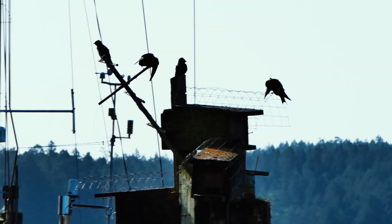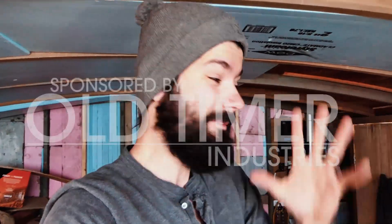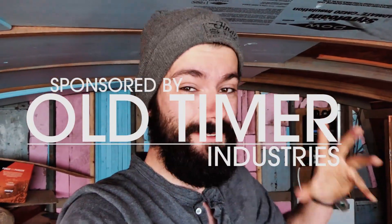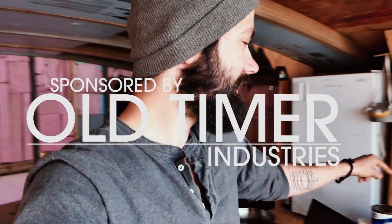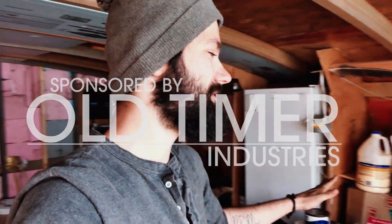We got an absolutely gorgeous day lined up for us today and I want to talk about our sponsor. I'm really excited about this. Maybe you guys have noticed there's been a big fragile box in the background of the last few videos. I just wanted to line this up before I talk about it and open up the box with you guys, but the sponsor of this episode is Old Timer Industries. There's a link in the description, check them out. I have finally an epoxy sponsor and it's a good one.